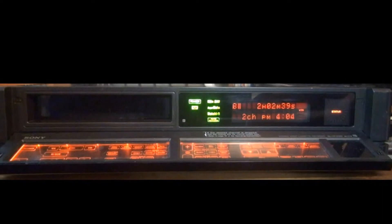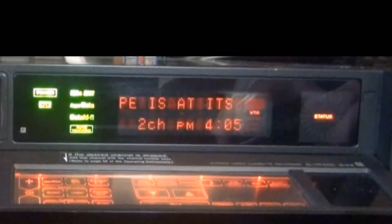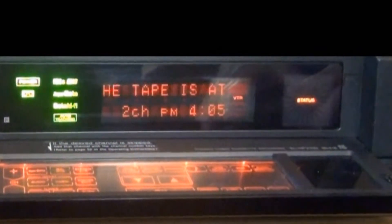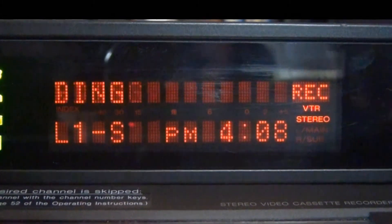Another message on this thing is when you're at the end of the tape and you can't fast forward anymore — guess what the machine tells you. And again, this scrolls twice. You also get a message when you're in record mode and you try to do something the machine does not like.